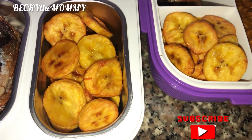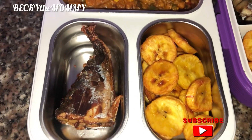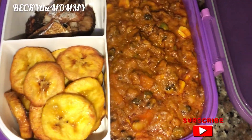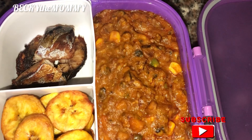Hi beautiful people, welcome back to my channel. It is Becky, Becky the Mommy. In today's video, I'm going to be showing you all how I cooked this yummy looking beans porridge for my kids.